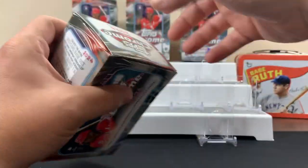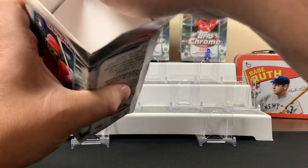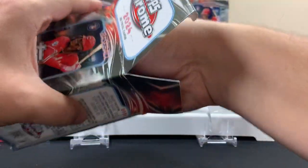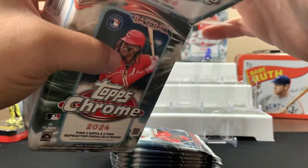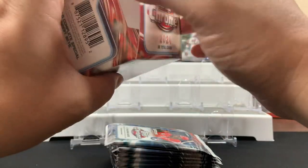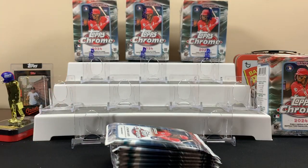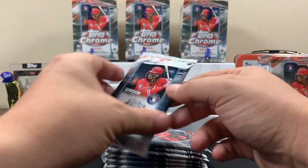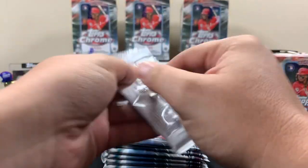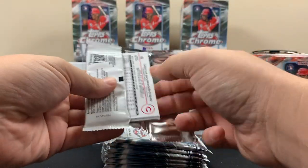I've seen hobby box openings and it's been rough, so hopefully the blaster is a little bit better. This still has the MVP buyback on it, so the leaders right now are probably Shohei and Judge - if we get any of those cards we'll throw them aside. If you're returning to the channel, thank you for the support. If you're new, hook us up with a sub. Let's get right into 2024 Topps Chrome Baseball.